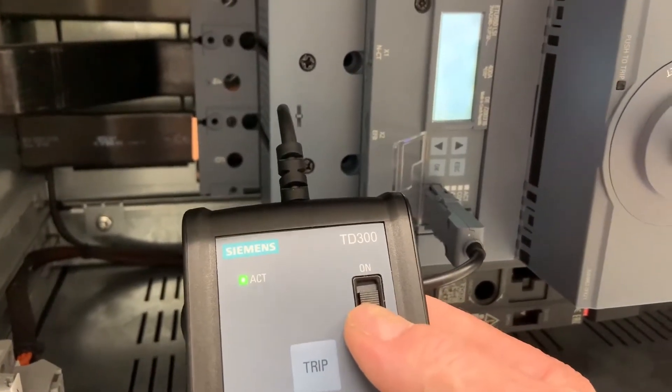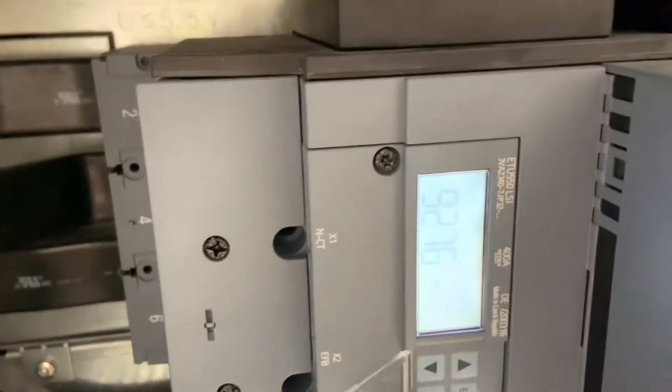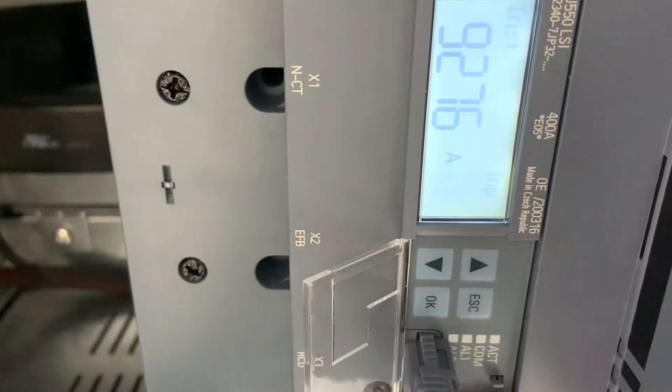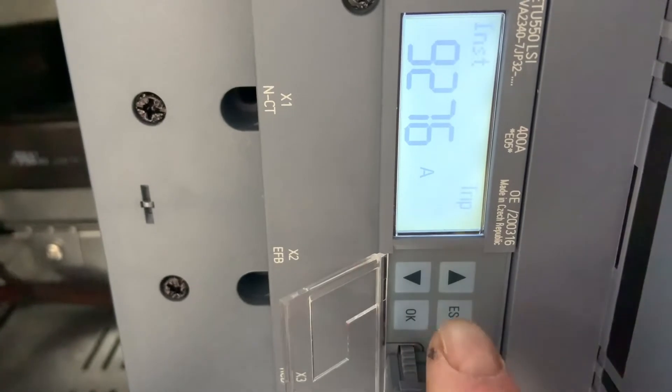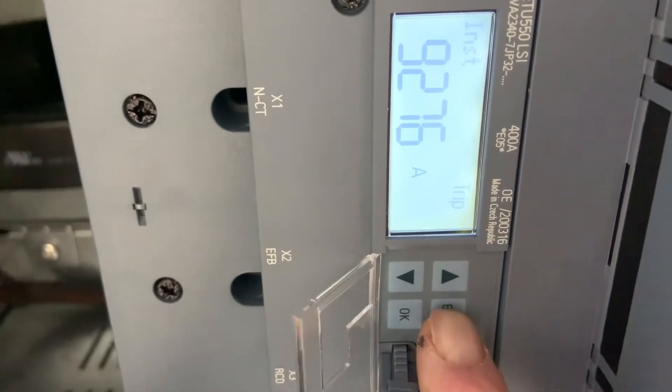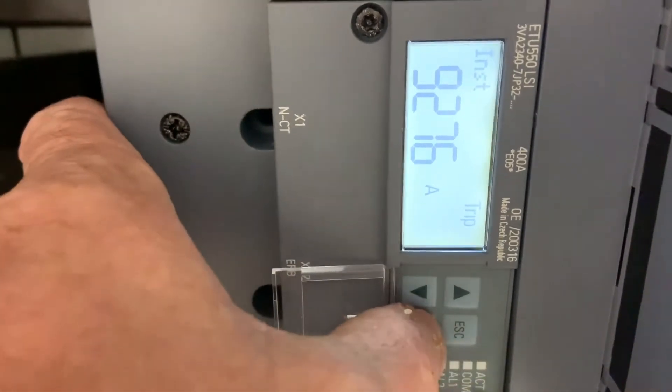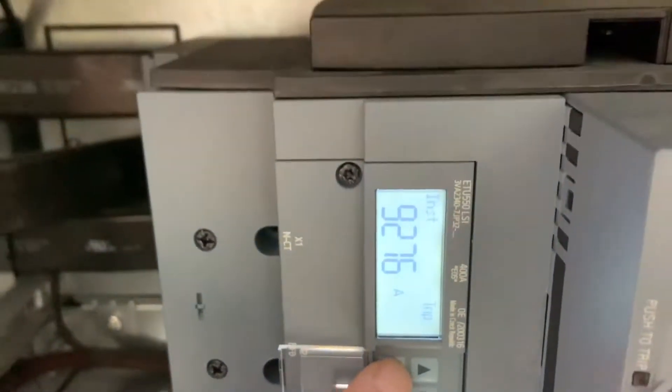The error was that all the LED lights were flashing, and there was a reading on the display saying it's a trip current instantaneous of 9276 amps. This was a problem we had not seen before.